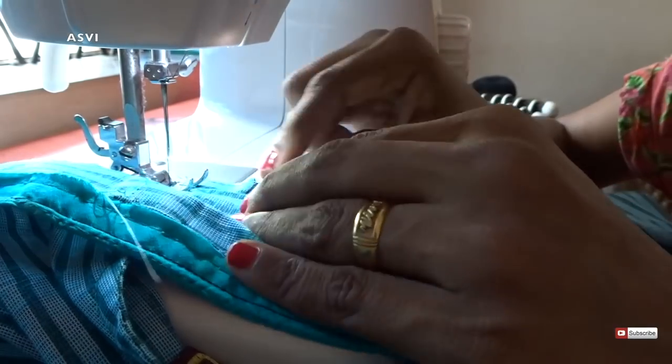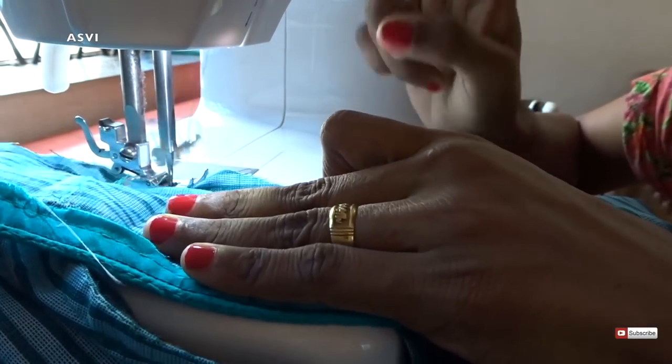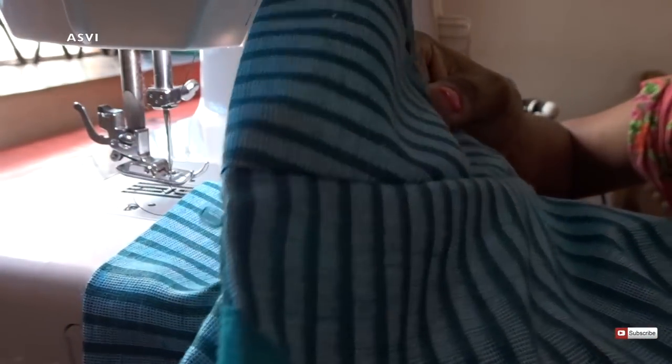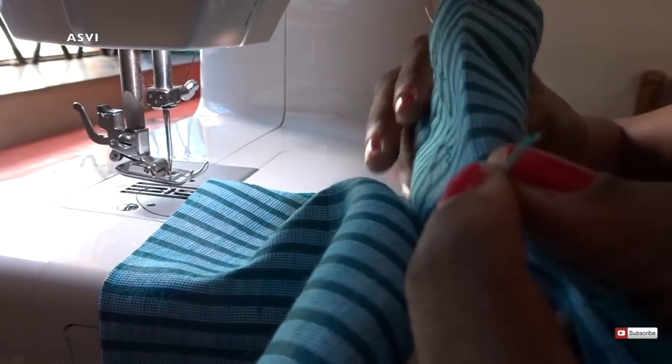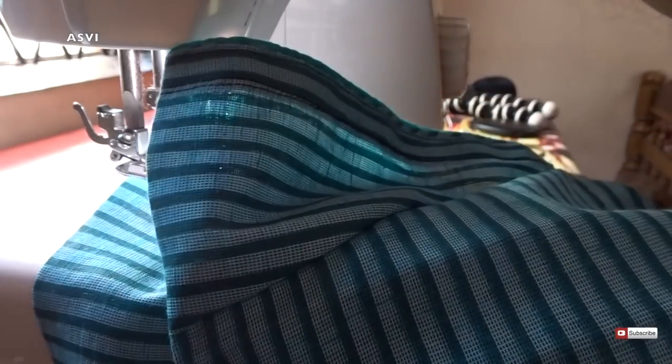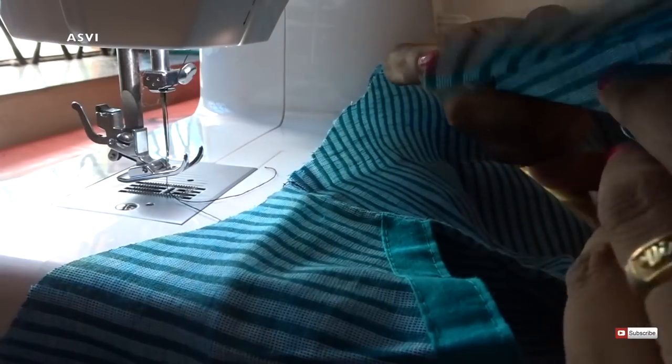In this way, in one go we can give two stitches, and the sleeves will be perfect — they won't come off very easily. When attaching sleeves this way, there is very little chance it will go wrong. This is the way I prefer attaching sleeves. There are 2-3 ways to attach sleeves, but I feel this is the best way a beginner can attach sleeves. Please do try it out this way. I will be attaching sleeves in other ways in coming videos so you can see the difference. With this, one sleeve attachment is done.